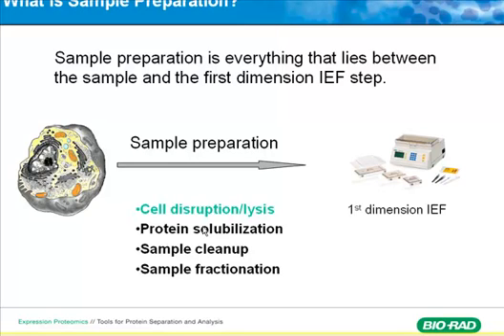Four aspects. First, how do you disrupt the cells to get the real proteins and make sure you solubilize most of the proteins. And then how to clean up — you don't want something in there to interfere with your IEF. And finally, the sample fractionation, which is going to be the second part of the sample prep talk.